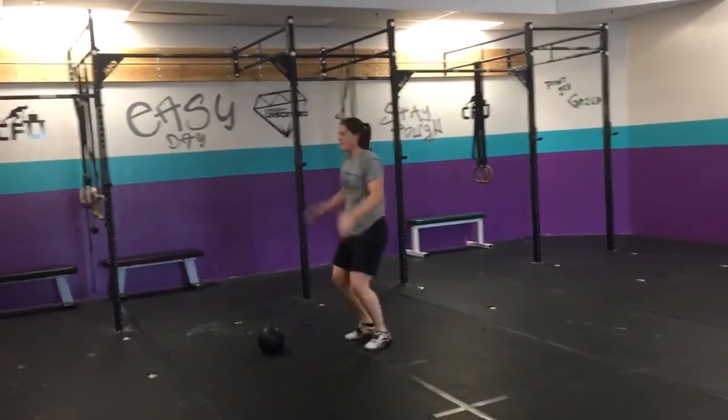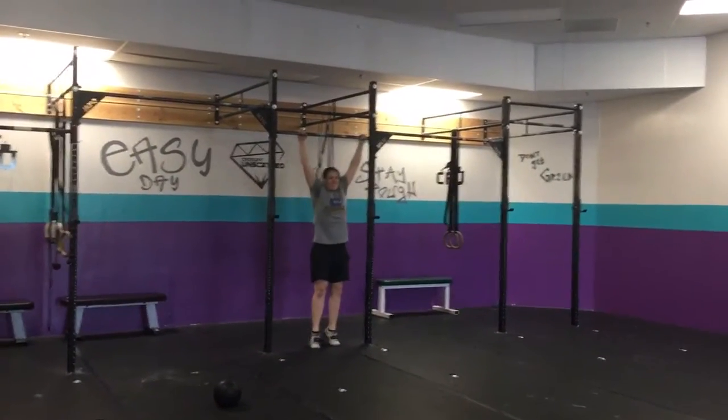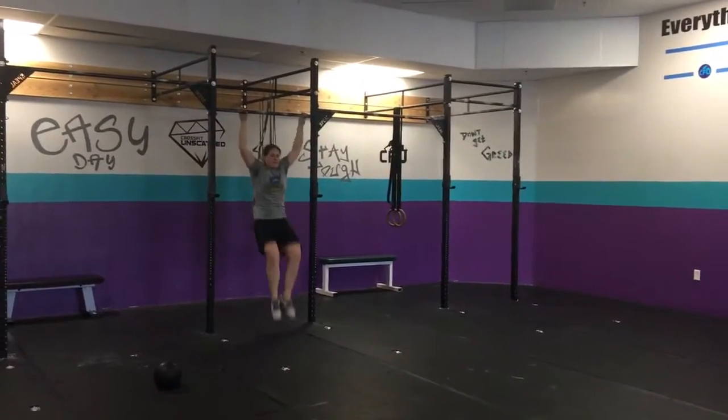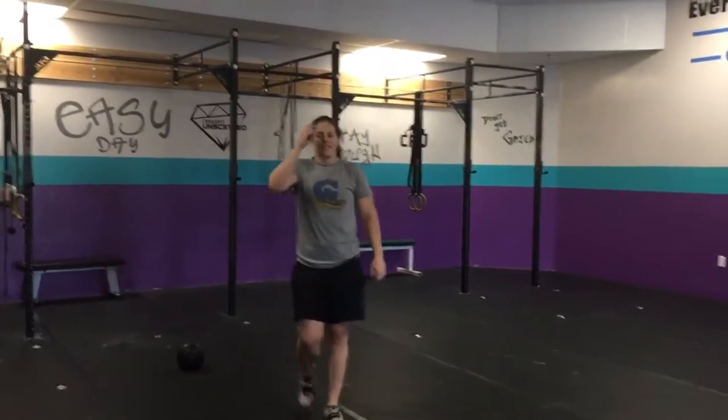12 burpees — yay! For all of you that came on Friday, I'm sorry. Jenna can only do one because that's how bad it was. And then 12 toes to bar — kick back, toes touch. Scaling options: knee tucks or you can do them on the rings. Get ready for a week of testing, see you guys tomorrow!